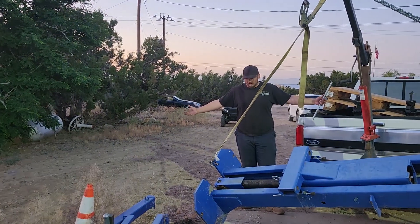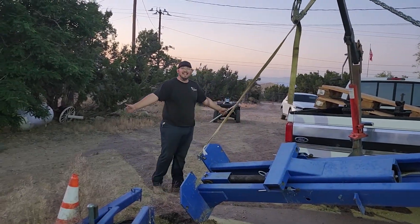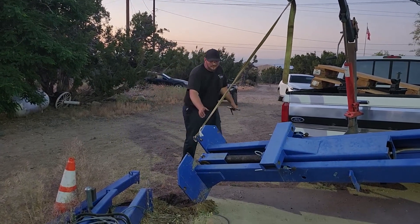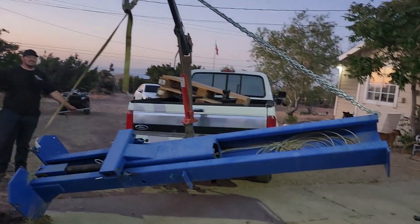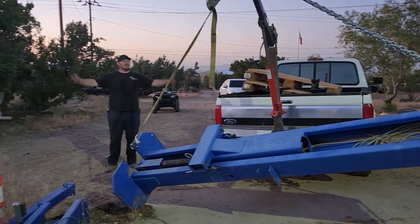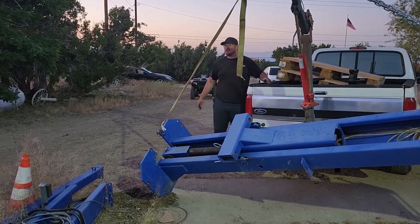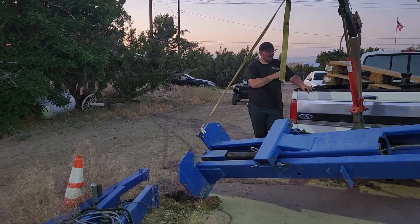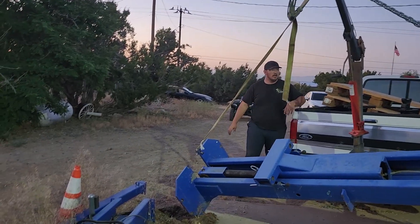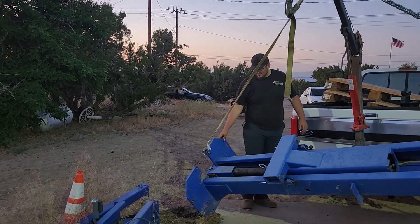What do you do when you need a forklift but you ain't got forklift money? This. That thing is fully off the ground — check it out. Oh, this is going to make my life so much easier. Before the sun runs out, I'm going to strap this thing up to the back of the engine hoist so it can't swing around too much, and we're going to see if we can drop this thing in the backyard. How cool is that?